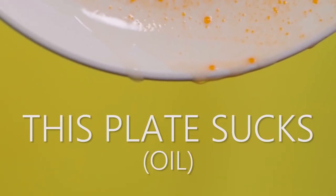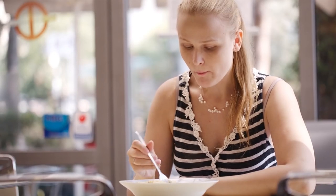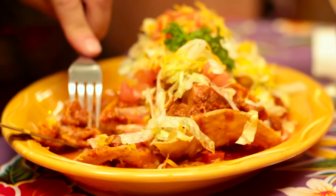This plate sucks. Look, we don't want you to stop eating delicious food. So we just made your delicious food much better.